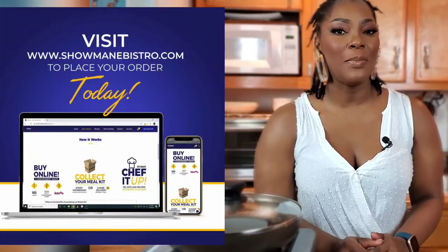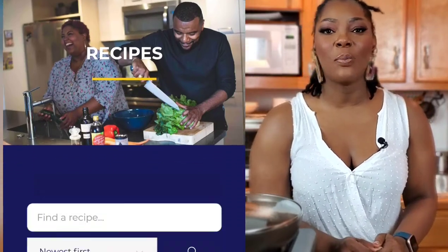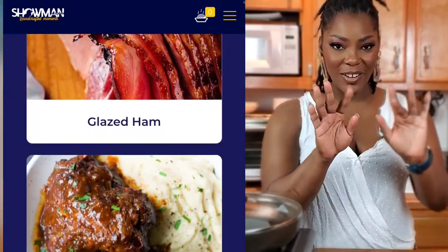Today's episode of Bodine Pot is sponsored by Showman E Bistro. Let Showman E Bistro make your Bahamian meal kit dreams come true so that you don't have to be in the food store every two seconds. Go to showmaneibistro.com to order your meal kit today and explore the recipe page with international recipes right there at your fingertips.